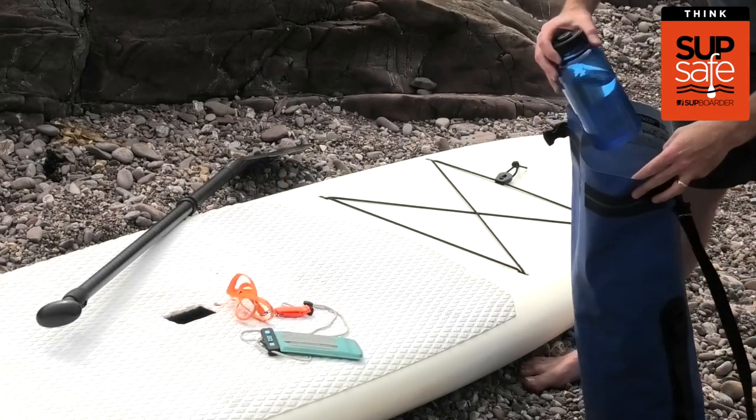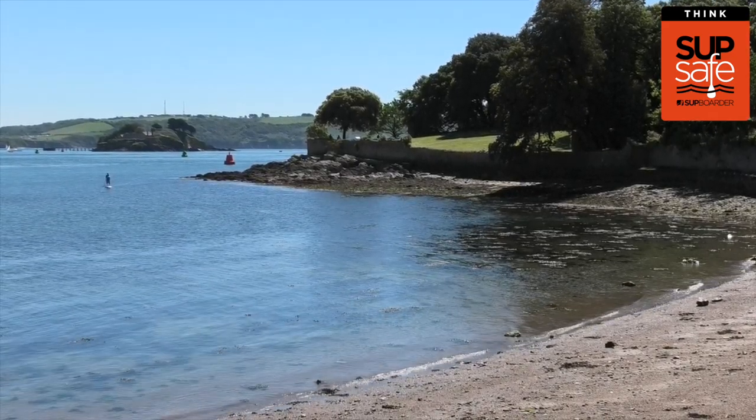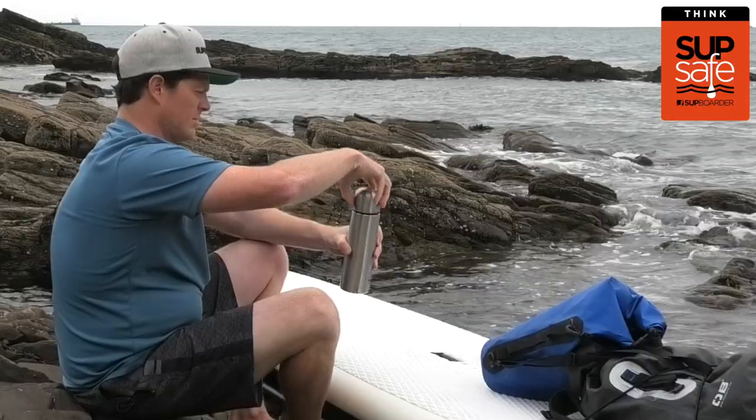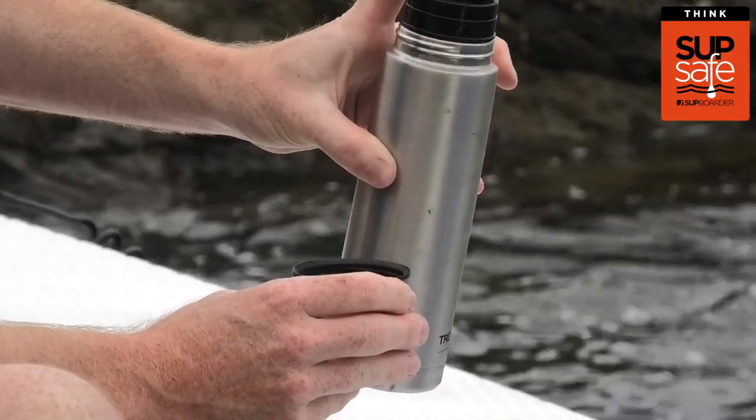Taking a drink is also essential, particularly on those warmer days as you can quickly get dehydrated out on the water. In colder climates you might also want to consider taking a hot flask to keep you warm and your energy levels up.